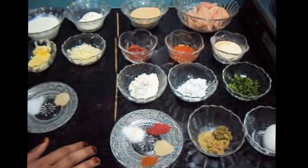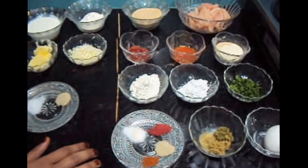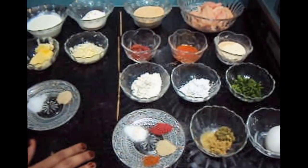Hello friends, welcome to my channel Shifa's Kitchen. Today I am going to show you how to make chicken satay with white sauce.